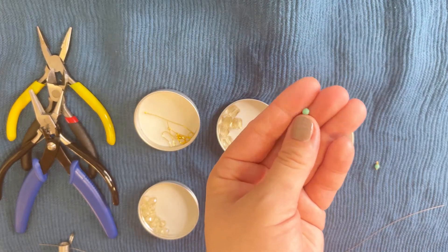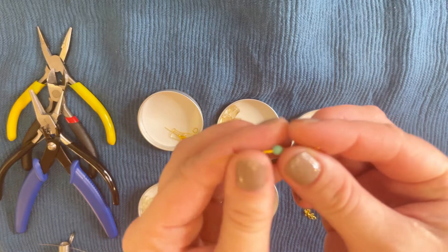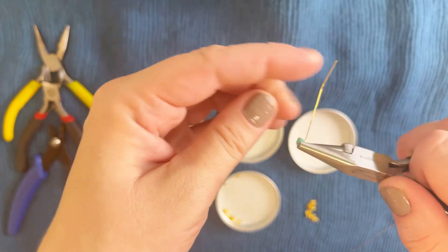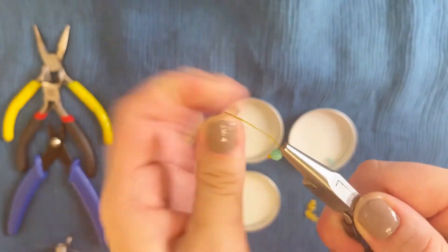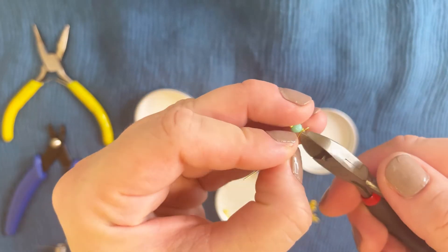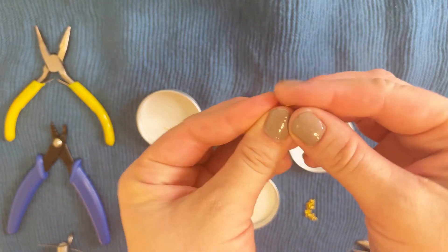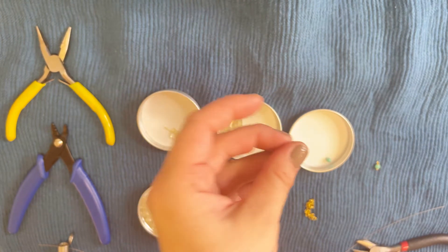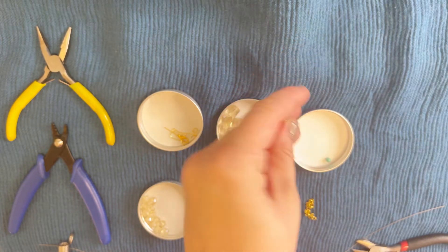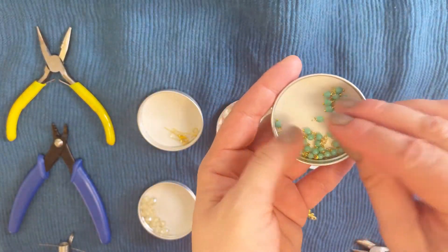We'll start by making the bead pattern. Take a turquoise color bead, put it on a pin, then take the looping plier, snap, twist and twist. I prefer 24 or 26 gauge pins because in my opinion they're very easy for this type of work — easy to twist without hurting your fingers, but that's my preference. We need to make 44 pieces like that.